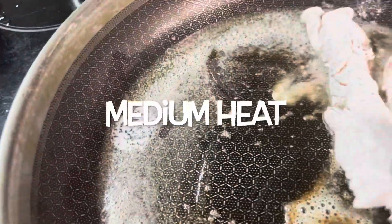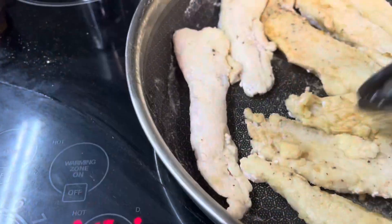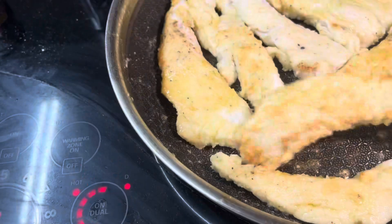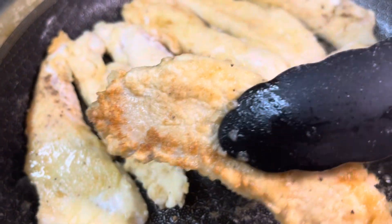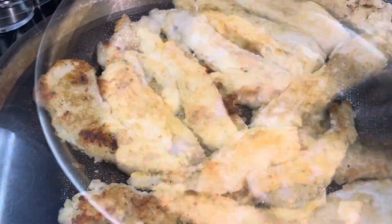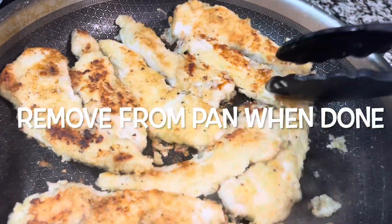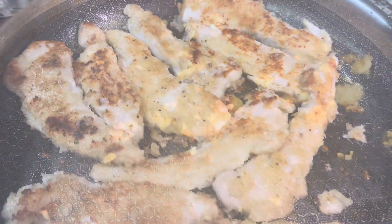Now you just take the moistened chicken tenders and dredge them in the flour, then saute them in the pan with the oil and the butter. If it gets dry you want to add a little bit more olive oil, and just saute them until they're nice and pretty and brown — but you don't want them to get too brown because we're going to deglaze this pan.